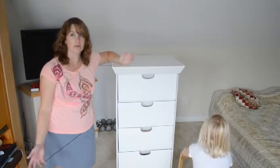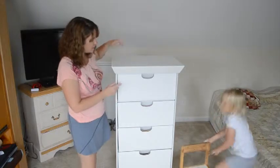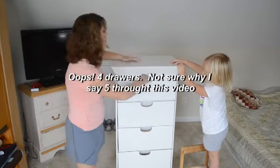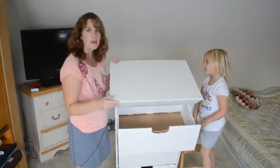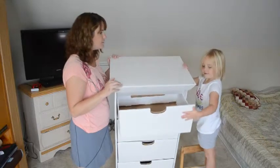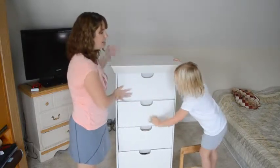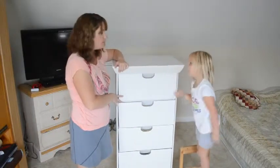My daughter Nola is here helping. One thing I'm going to say is this is their white dresser and it has five drawers, one deep drawer. The drawers come out pretty easy and you can see this is made — Smart Deco bases their furniture all on lightweight, easy to put together, easy to use, eco-friendly things like that.